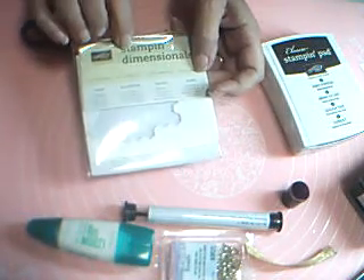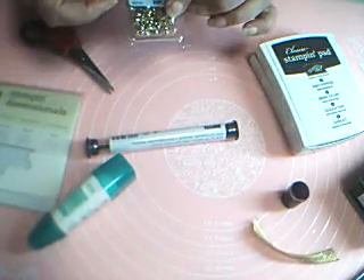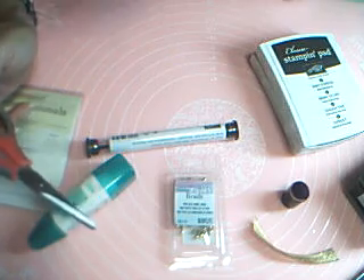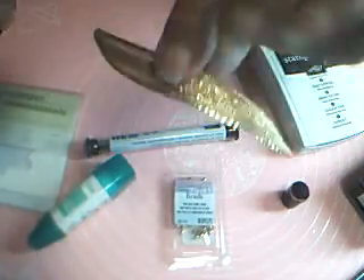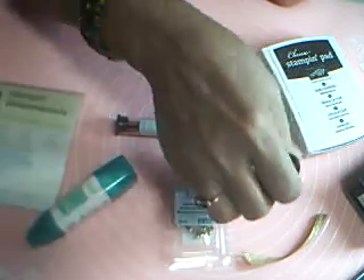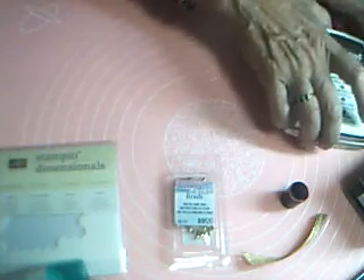We'll need some Stampin' Dimensionals and my little pokey tool — we're going to need that pokey tool. I have some little mini gold brads. I have the sharp scissors — I've already used them to cut my ribbon so I can put them away. And a sponge dauber — we need a sponge dauber. I think I got everything now. It'll certainly be down on the list if I miss something. So let's get started.